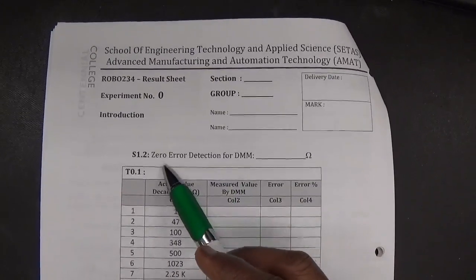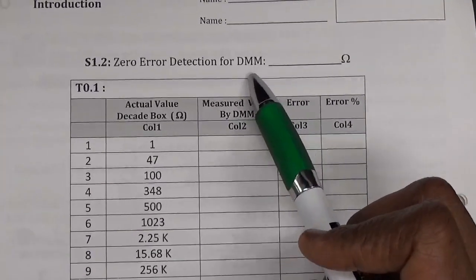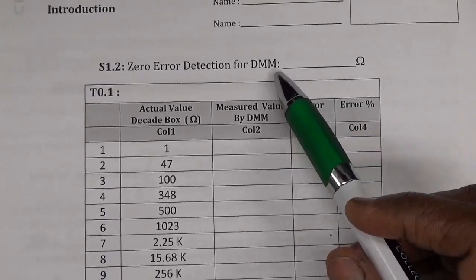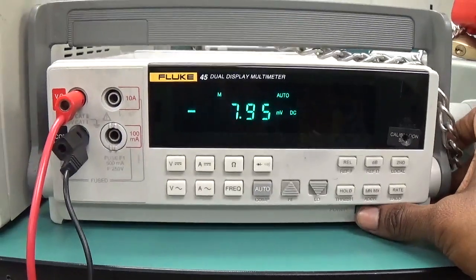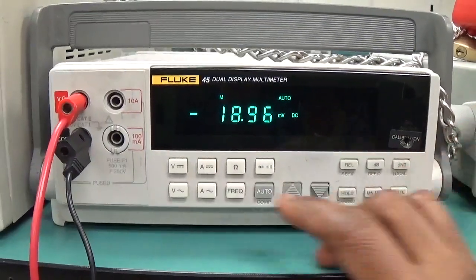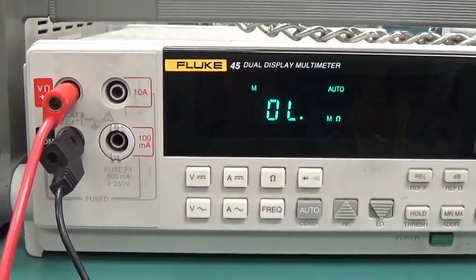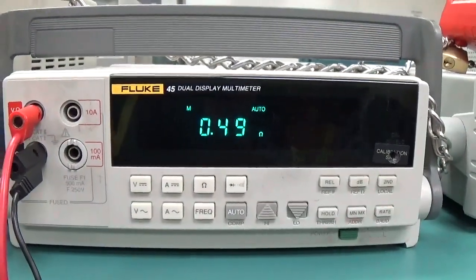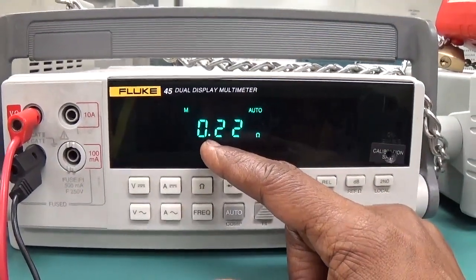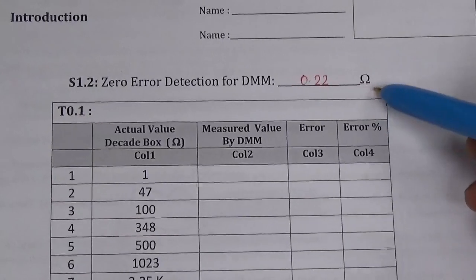Now we are going to the result sheet. I have to first take the zero error of the DMM. I have to connect the positive and negative terminals of the DMM together and check how much resistance is shown. I switched on the DMM and set it in ohms mode. I connect the positive and negative terminals together and read the meter — it shows 0.22. I have noted the zero error here: 0.22 ohms.